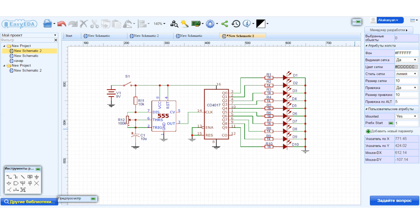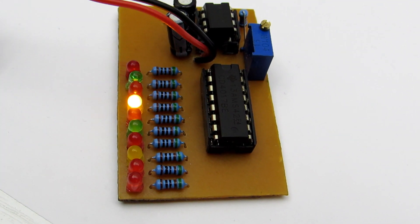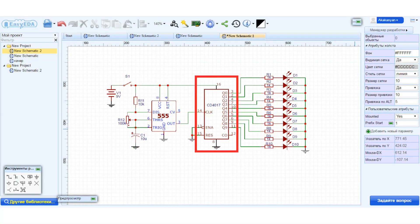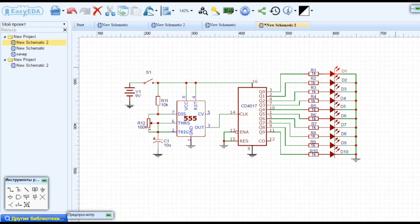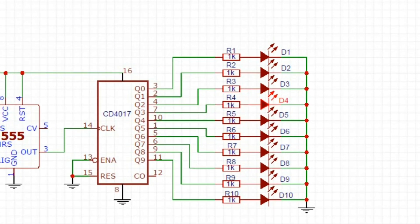The circuit consists of a low-frequency rectangular pulse generator based on the NE555 timer and the CD4017 chip, which is a decade counter/divider with 10 decoded outputs. Each pulse on the chip input sequentially switches the outputs, so at each time interval only one output is open.